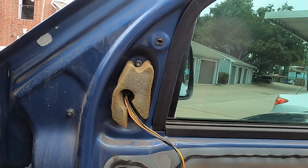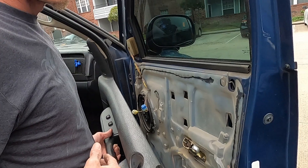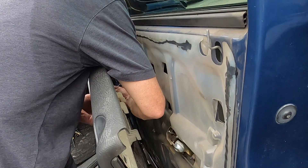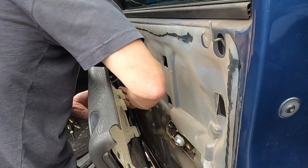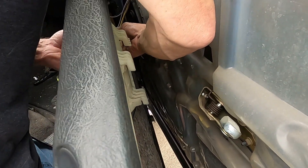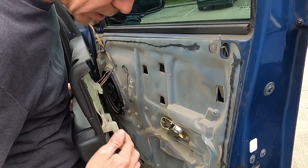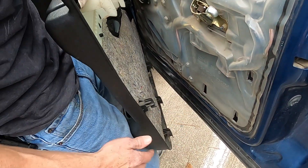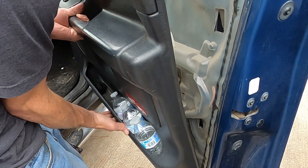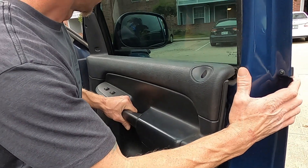Got the mirror on, dome light fixed, column covered back up - now we throw the door panel back on, last piece of the puzzle. First, plug your plugs back in - first one is the door lock. You may have to depress your tab to get it in, but you still want to hear it click. The door panel has all these hooks that hook into these slots, so go from the bottom and line them up.